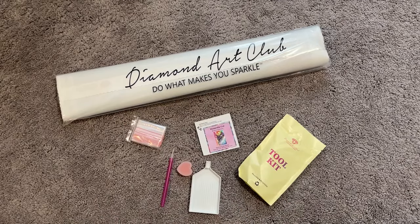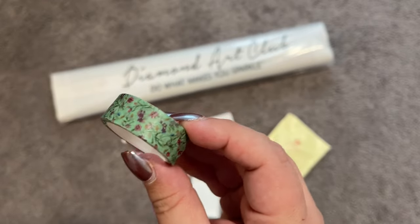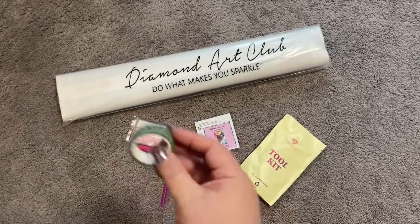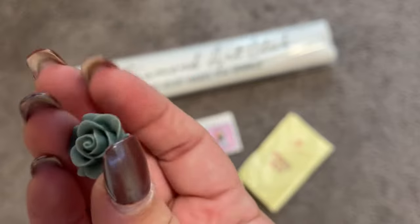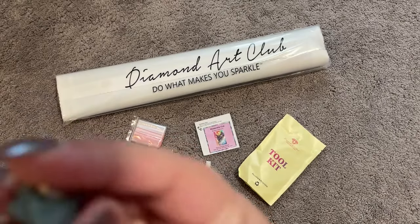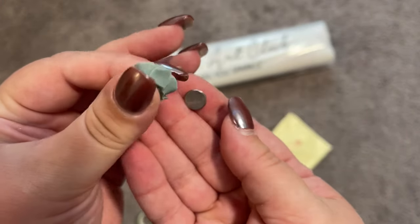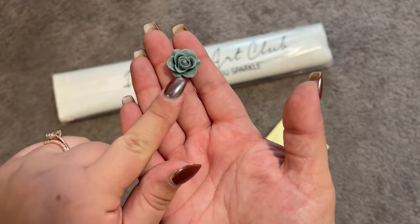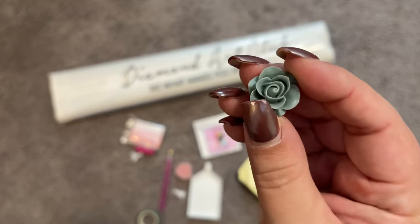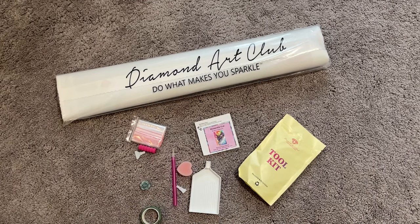So you have everything you need to diamond paint, plus a few extras. We have a roll of washi tape — if you're not sure how to use washi tape, I will link a video right up here so you can check that out. And then, of course, we have our cover minder. This little cover minder has two magnets on the back of it. Take one of them off, put it underneath your canvas, and then pull your plastic back and have the magnets meet so it'll hold that for you. This one is a super pretty little rose, and I love that.